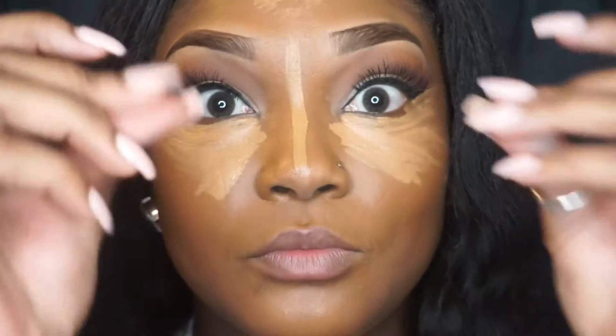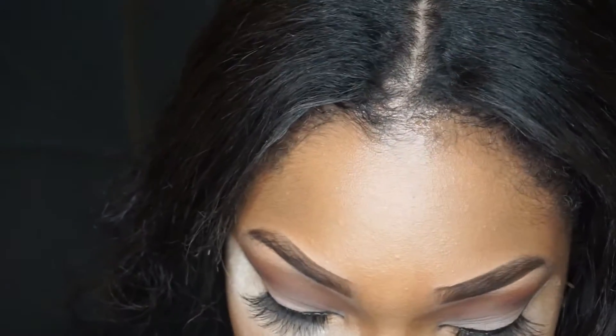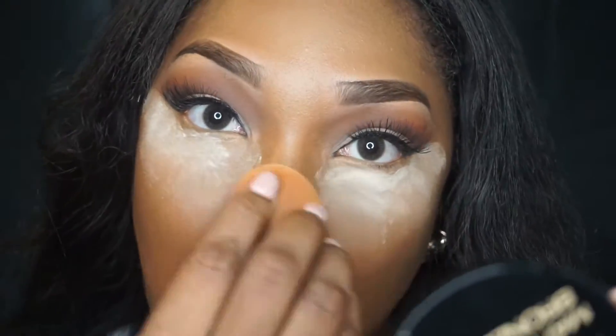I'm going to go in with my Beauty Blender and my Fix+ — I'm going to spray it and blend everything in. Then I'm going to set my face with my Ben Nye Banana Powder. Same old same old — I love to bake with this, you guys, it's just perfect.